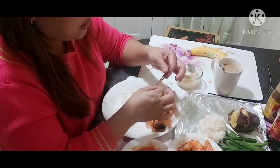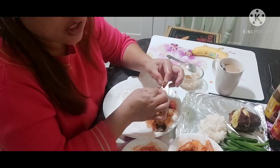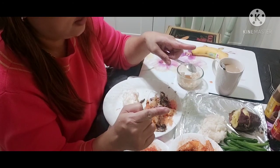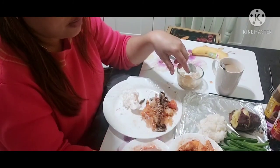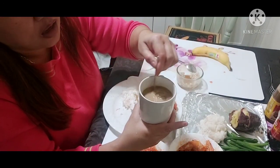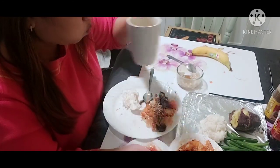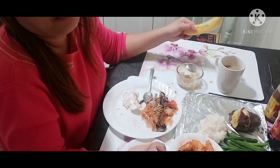Oh my God. So I had the galunggong na babae with bok choy, green beans, and talong. And now I'm going to be having my coffee — nice coffee. I'm not going to have the banana now. Maybe later.